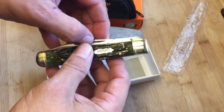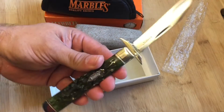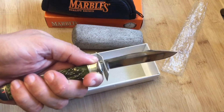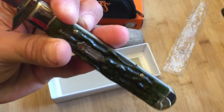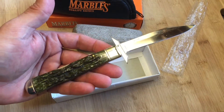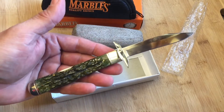This knife is called a swing guard. It has that guard that keeps you from getting to the sharp side of your knife. It kind of has that stiletto look, that switchblade look, but it is not a switchblade — it is actually a lockback. These newer Marbles knives are made in China, so this is a China knife, but the quality is really good.